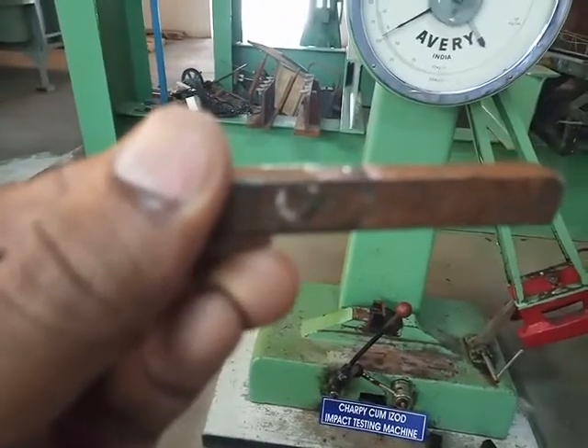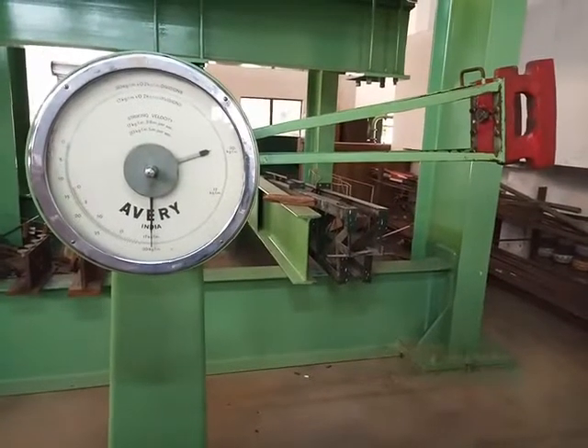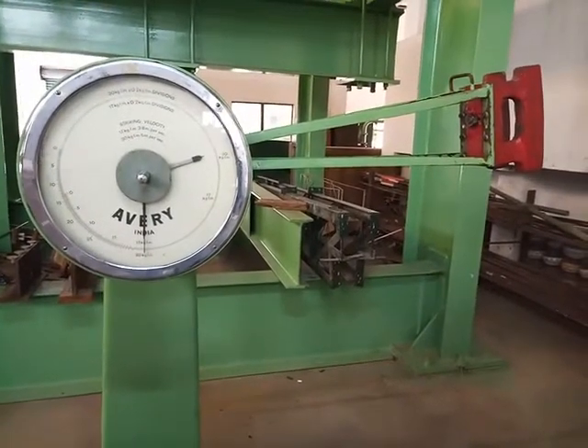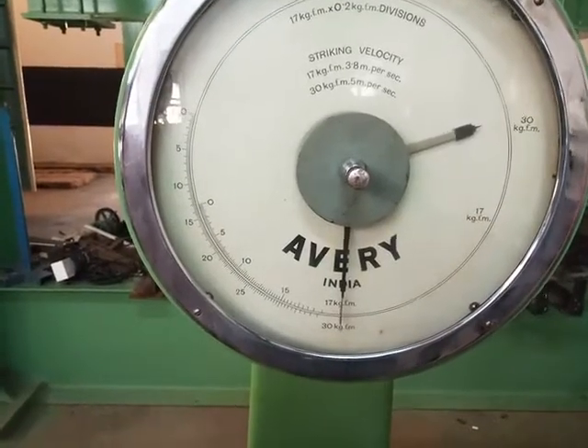To conduct the experiment, the initial dimensions of the specimens are noted down. To conduct the Charpy test, the pendulum should be lifted up to a 30 kg force. Make sure that the initial reading is set to zero.